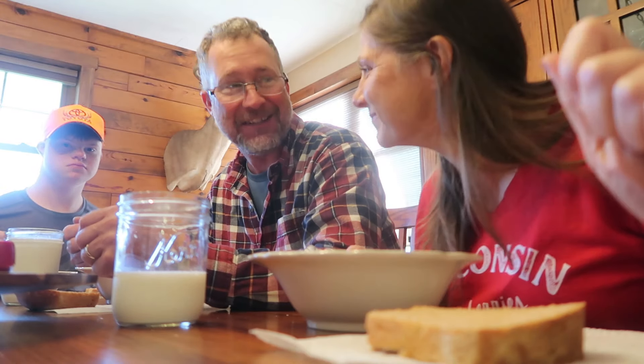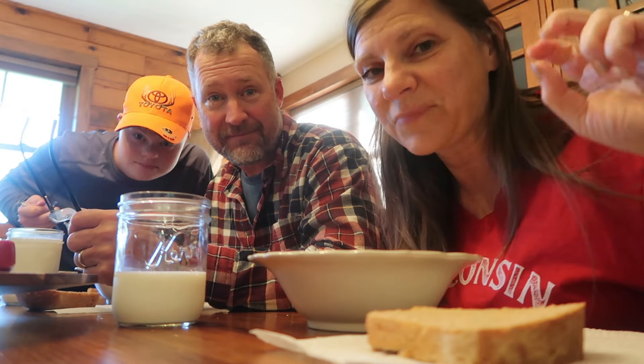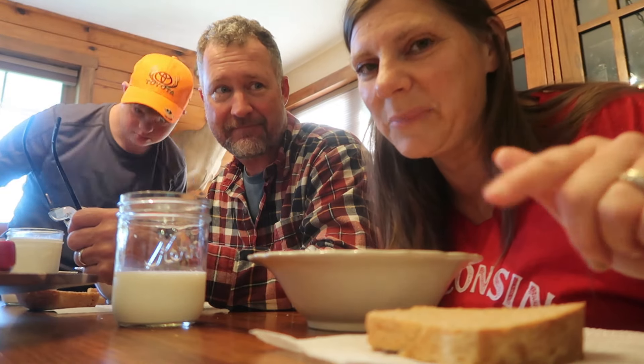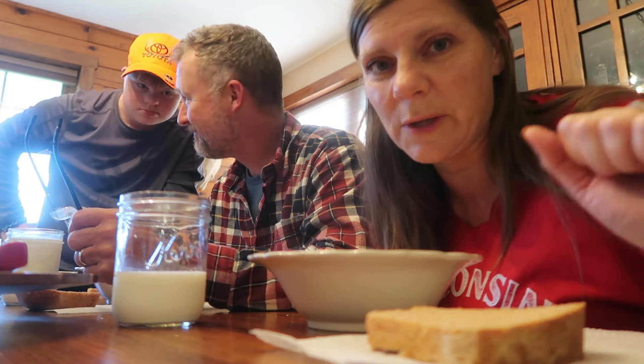All right, we're going to say goodbye. Remember to check the description box for the links for the playlist and everything for all of the other Souptember recipes. One more thing: if you made it all the way to the end and you'd like to purchase the cookbooks, use the code SOUPTEMBER — S-O-U-P-T-E-M-B-E-R — and that will get you 20% off my cookbooks. That link will also be in the description box. Thanks, guys — bye!